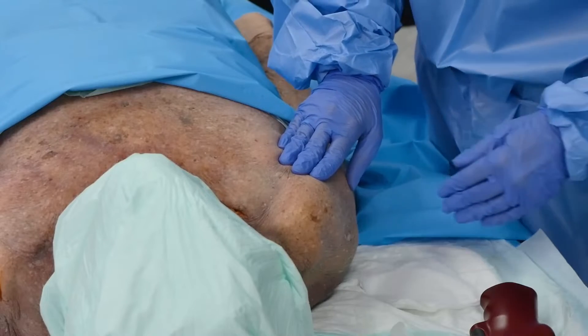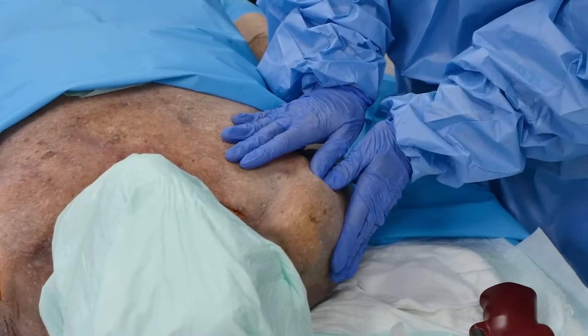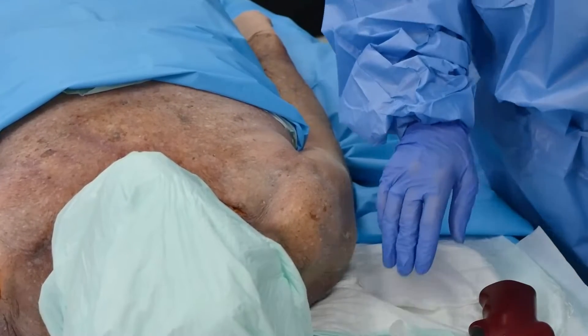Let's do a proximal humerus insertion. I've got the arm in the correct position and I've already landmarked. I've also cleansed the skin per my facility policy or protocol.